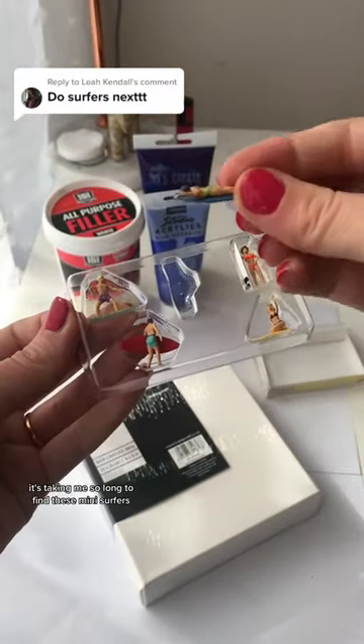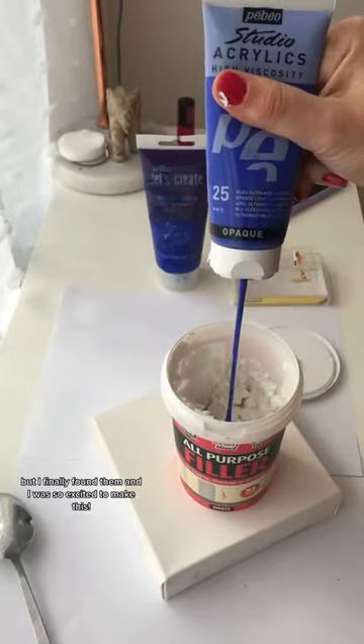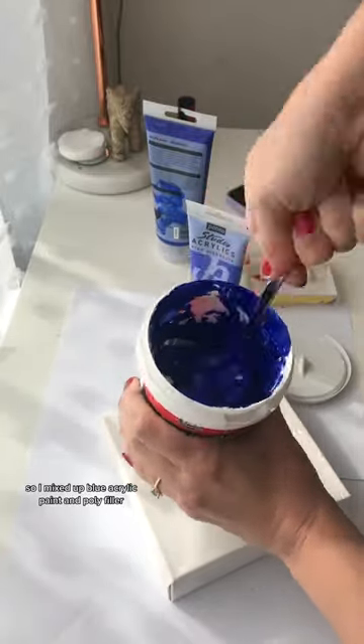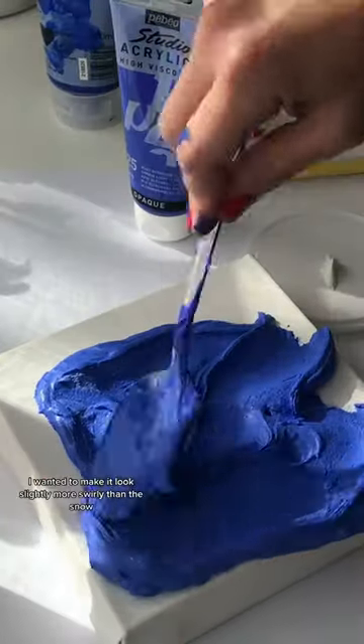It's taken me so long to find these mini surfers that didn't cost my rent in postage, but I finally found them and I was so excited to make this. I mixed up blue acrylic paint and poly filler, which makes it slightly more runny — I wanted this for the water.